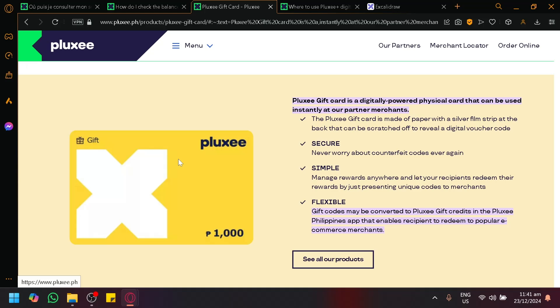Now, typically on the Ploxie app, you can immediately see the balance of your card by simply looking at the card icon. For example, your card will look something like this, and it will show the balance right there.